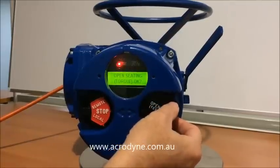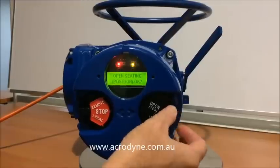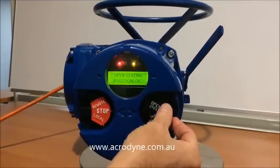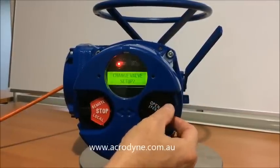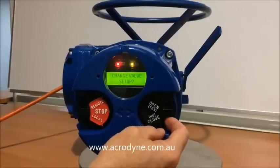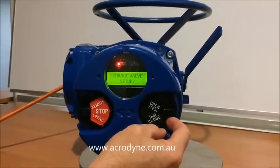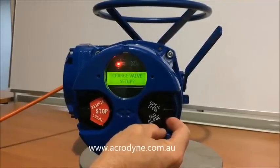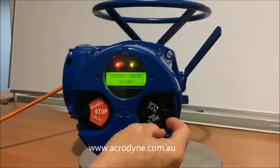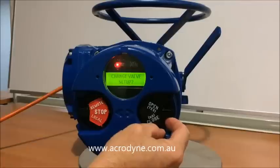We can also change the open setting to either torque or position. In this case we'll agree to position, say yes to that. And you do have to be very careful in this area. A common effect would be a butterfly valve over-travelling because it hasn't hit an end stop because we have it on torque, not position.